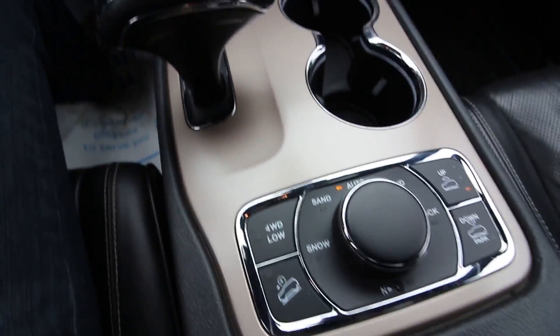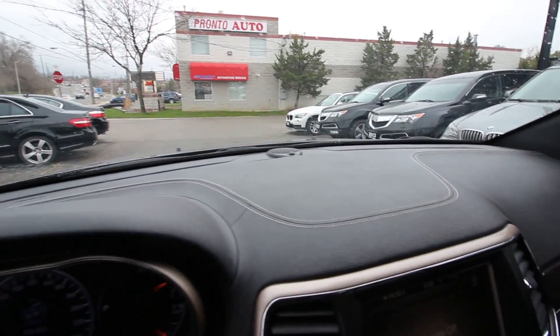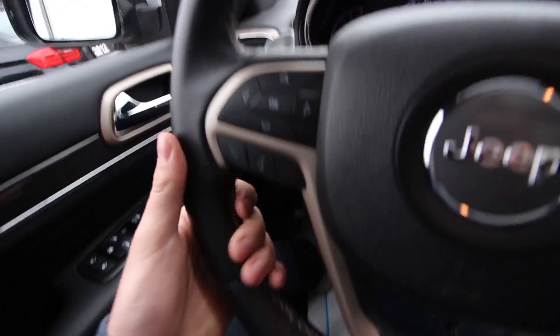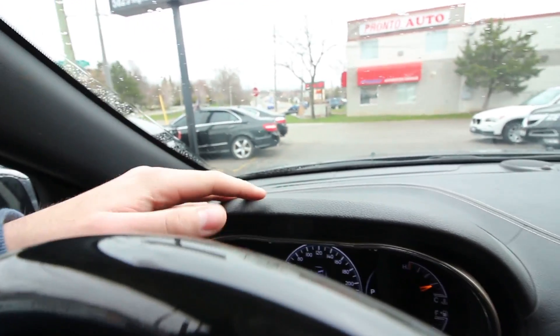Something definitely worth mentioning is the quality of materials in this interior. Of course there's the leather-wrapped steering wheel with beautiful contrast stitching, but all throughout there are soft-touch materials even through the dash. Being the Overland, you get these awesome embroidered badges in the seats, which are super high-quality leather and even perforated to allow for heated and cooled seats.